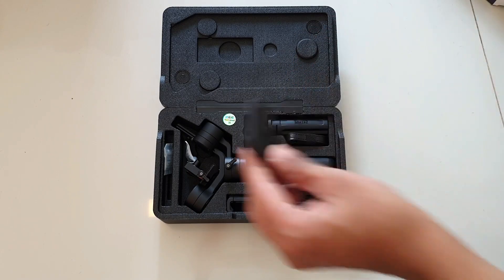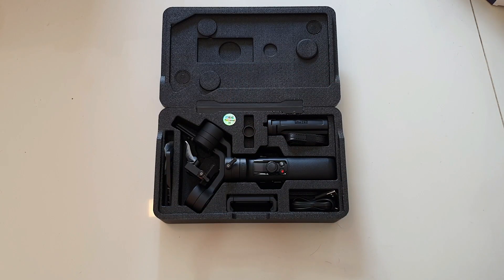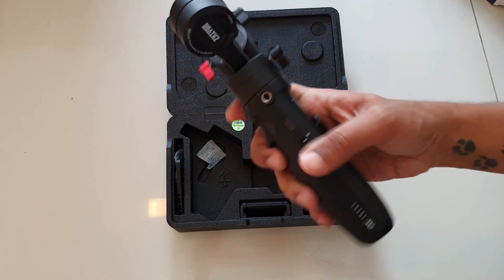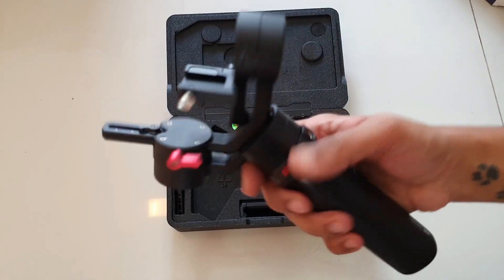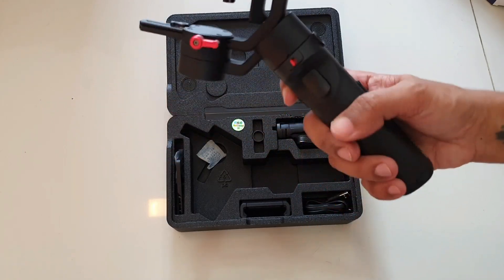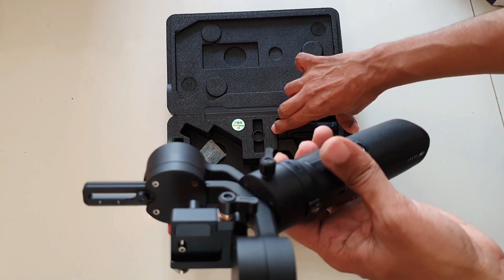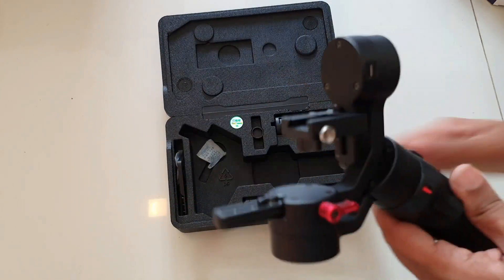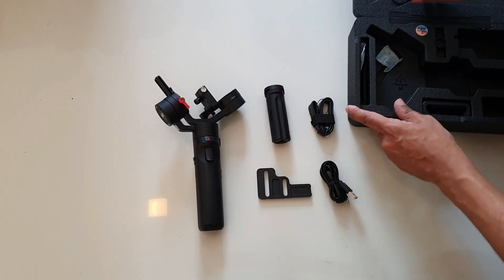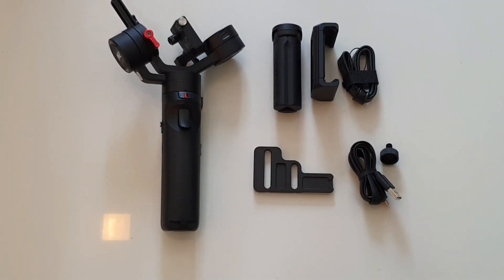Now the main thing — the Crane M2 gimbal that I purchased. This is really lightweight. I can see myself using this for longer periods of time. So this is pretty much everything you get in the box.